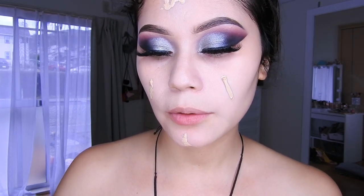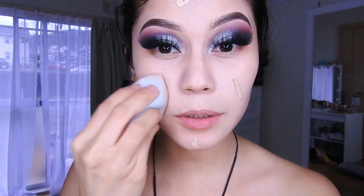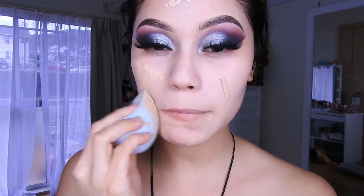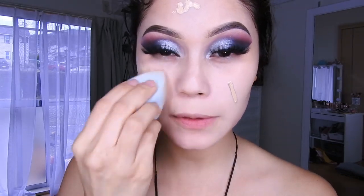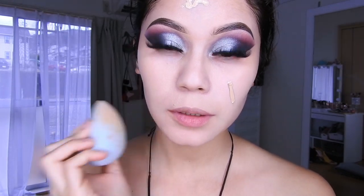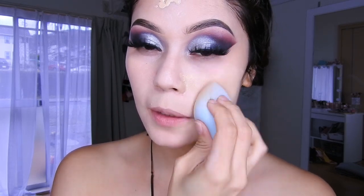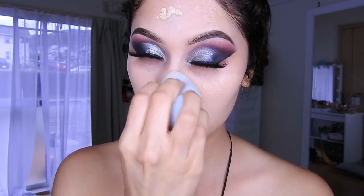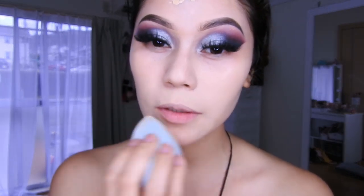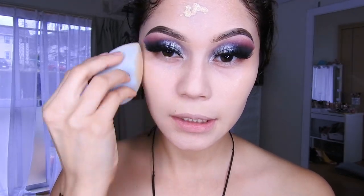Voy a estar utilizando hoy día la base de Revlon y una esponja de Otsuo, solo poniendo en estas zonas. No me voy a enfocar mucho en poner lo que es en las ojeras, porque las que tenemos muchos pliegues en las ojeras, si nos ponemos base ahí y luego encima el corrector, luego se nos craquele, se nos hacen más líneas.